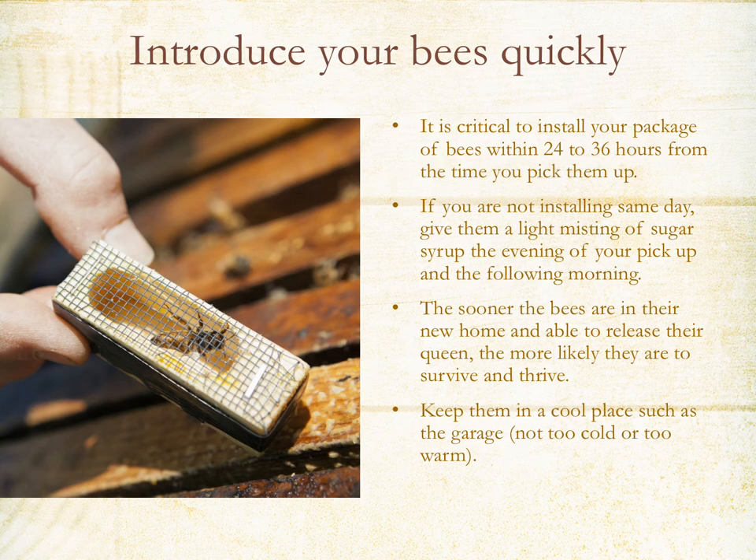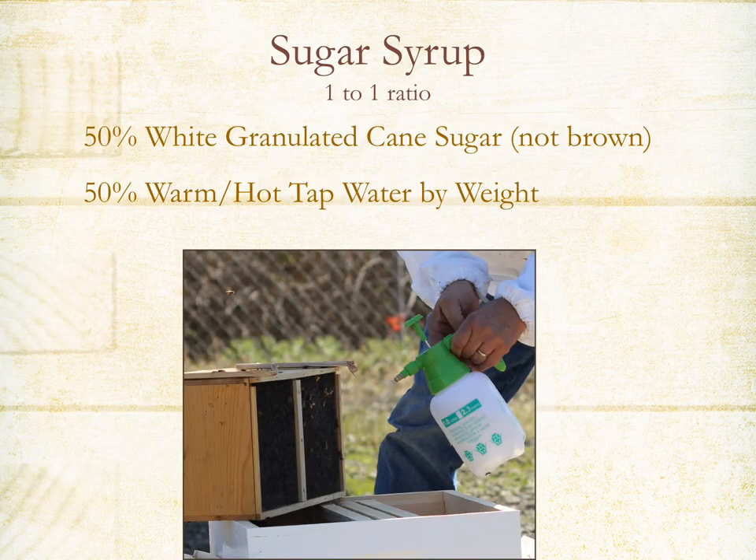It's important to install your bees quickly — I recommend installing them right when you get home with your package. If you're not installing the same day, keep spraying them with sugar water a couple of times. The sooner the bees are in their new home and able to release the queen, the higher the survival rate. If you do need to store them for a day, keep them in a cool place such as a garage. For sugar syrup, we recommend a one-to-one ratio of white granulated cane sugar with warm or hot tap water — just keep stirring until it's mixed and stops crunching.